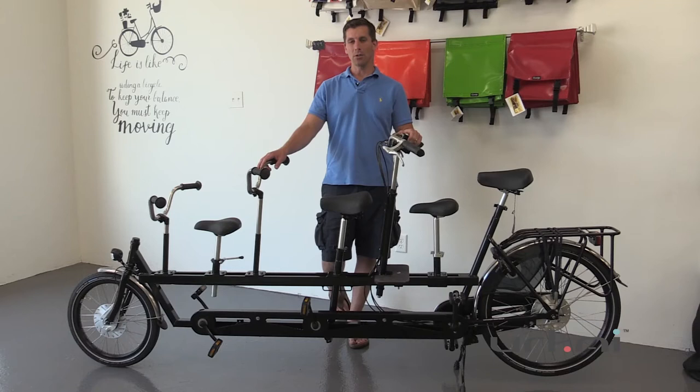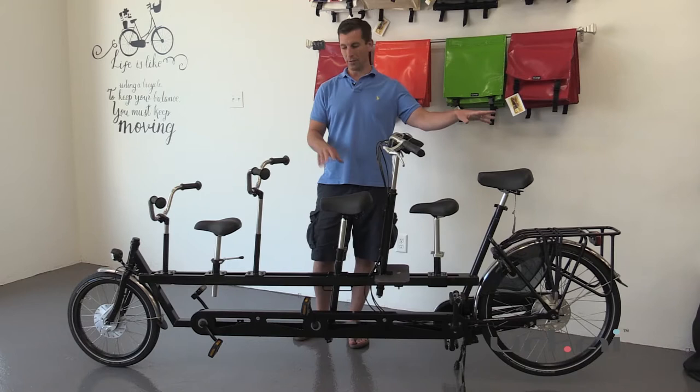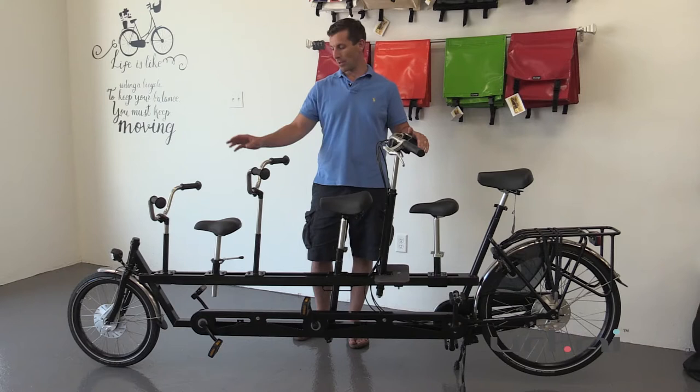We can do many, many configurations within the underwater tandems. This one here in front of me is actually a custom one that we built for a customer. It has basically two adult seats, and this one can also be converted to a child because it's a smaller adult, as well as a child up front.